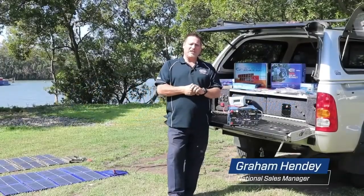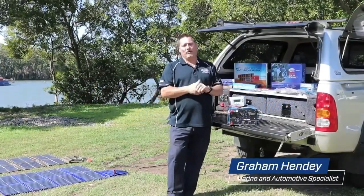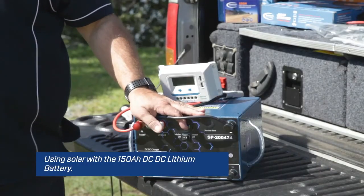Hi guys, Graeme here again from Bainbridge Technologies. Today I'd like to talk to you about how to connect a solar panel to our new 150 amp battery that's got the DC to DC built in.